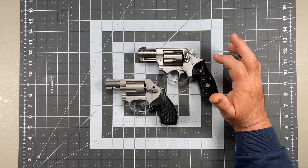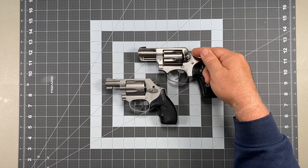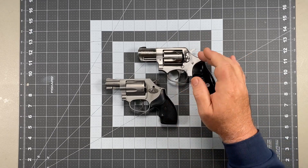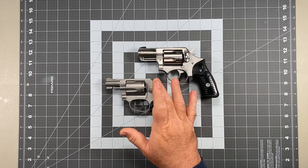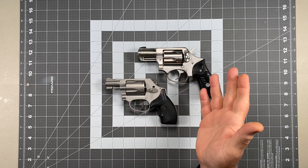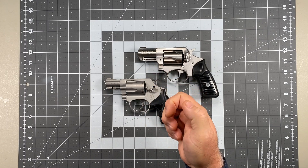I could have bought an SP101 with a hammerless design — double action only — where the spur is completely removed and it's flush with the radius on the frame. Or I could have bought a 642, which is the same weight as a 637 but has that fastback design with no exposed hammer, or a 638 which has that big ugly humpback but with a little nub.